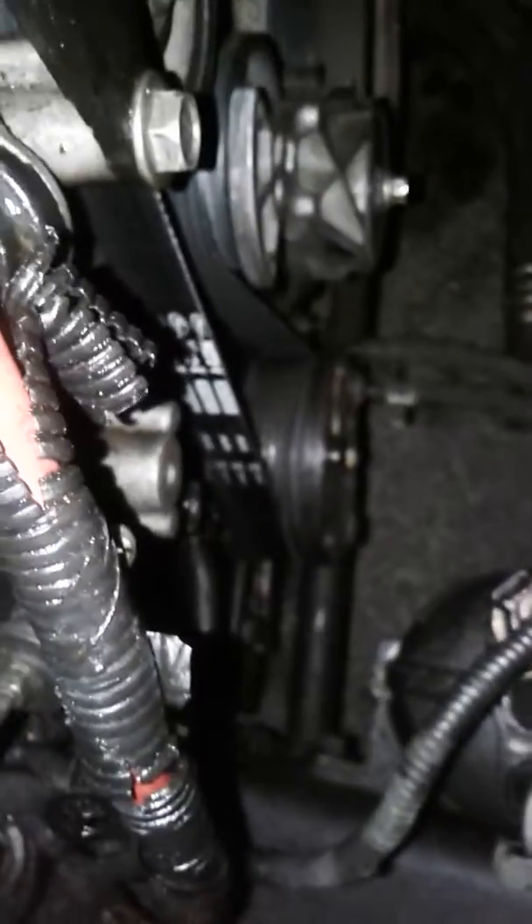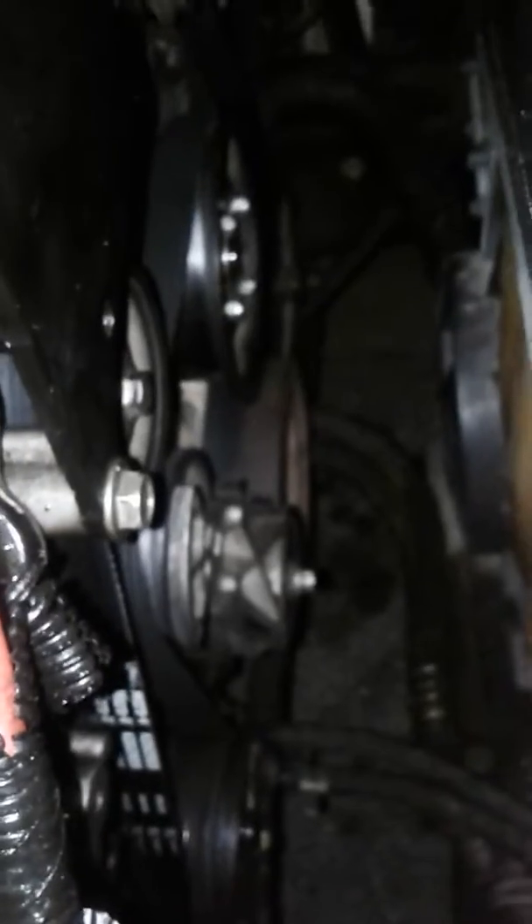I had an AC compressor I got from the junkyard, put it on here. The old one locked up and snapped my belt. So finally I decided to charge the system today. The compressor started turning on and I was like, all right, it's gonna work — and then the compressor just shut off, stopped turning on. I was thinking maybe I overcharged the system, so I let some out, added some. I didn't have a proper gauge, so I went to O'Reilly's and rented a manifold gauge set — that didn't really work out.